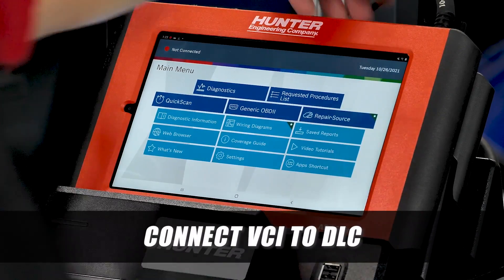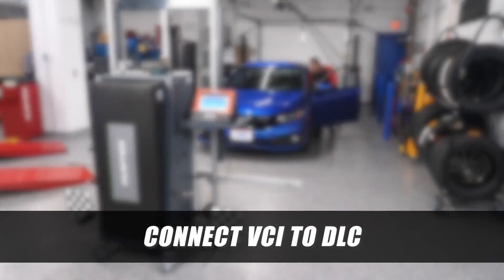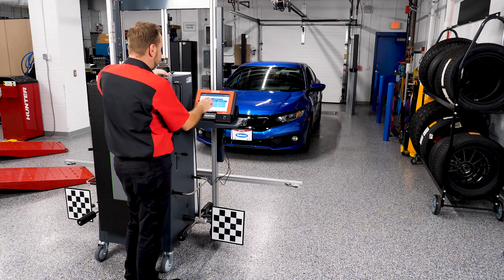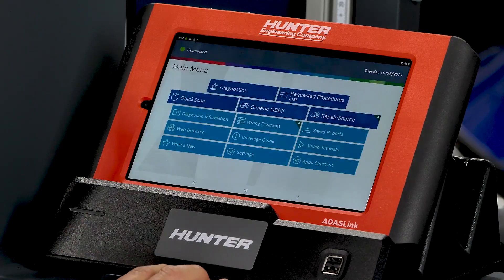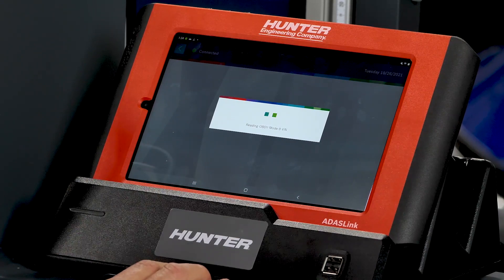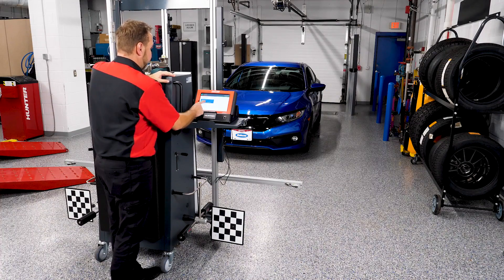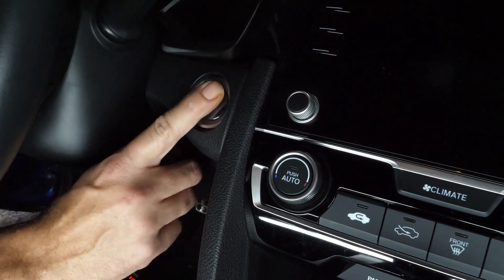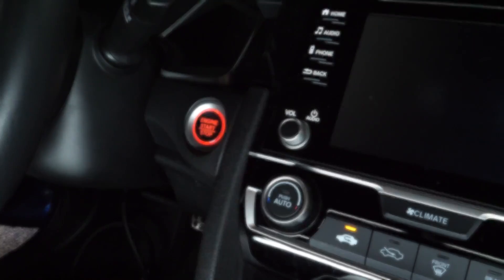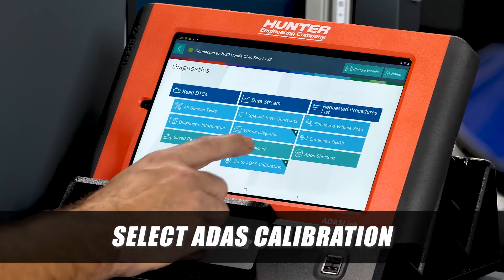First, we're going to hook up our VCI to our DLC under the dash and start communicating with the vehicle. We'll go into diagnostics and use Auto ID to find the VIN and identify the model. We've got a 2020 Honda Civic Sport 2-liter — cycle the ignition, and now we're at our home screen where we'll select ADAS calibration.